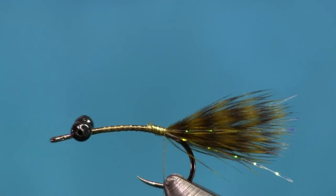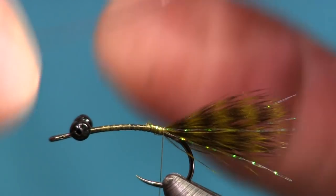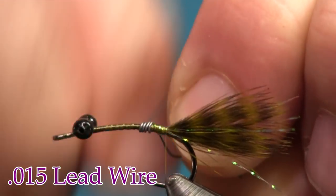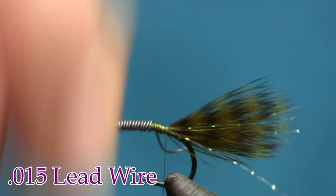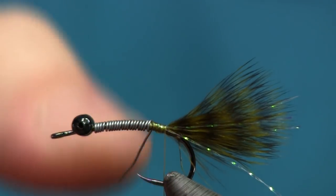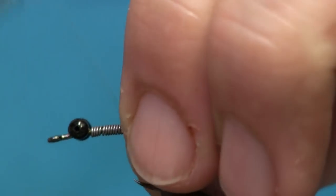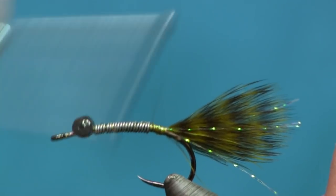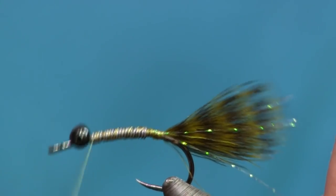I like to have heavy flies — I like to be weighted — so I'm going to put a little bit of lead on here. It will build up a little bit of body too, but I don't want a whole lot, so I'm just going to use 0.015 lead. This is more for weight than body. I'm going to cover the hook shank with lead, tear my tag ends off, then cover that lead up with thread wraps so it doesn't slide around.